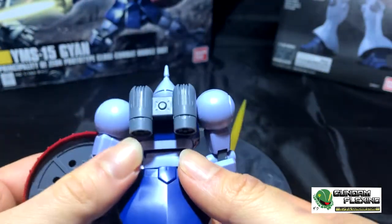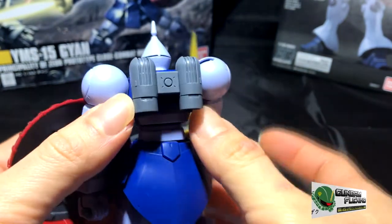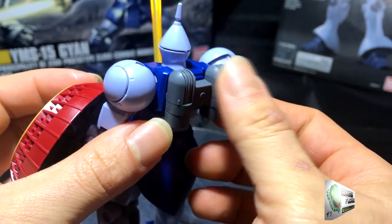Looking at his backpack, it's very simple — just two jet thrusters. Nothing to brag home about. It reminds me of the jetpack from the Rocketeer movie.